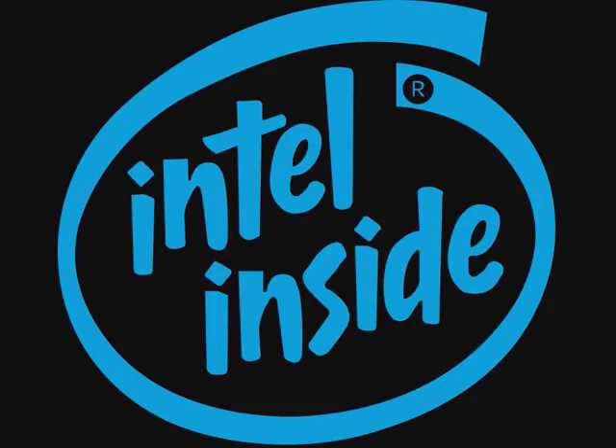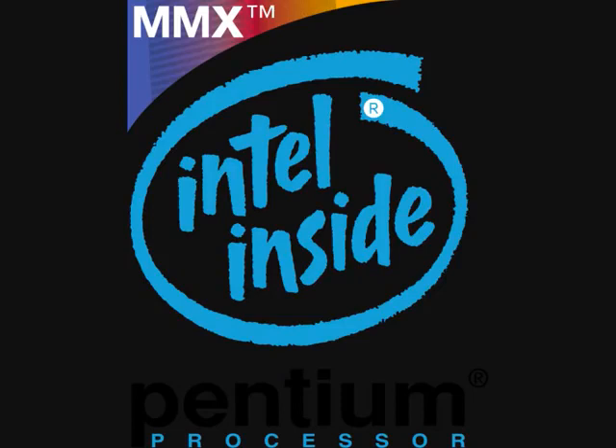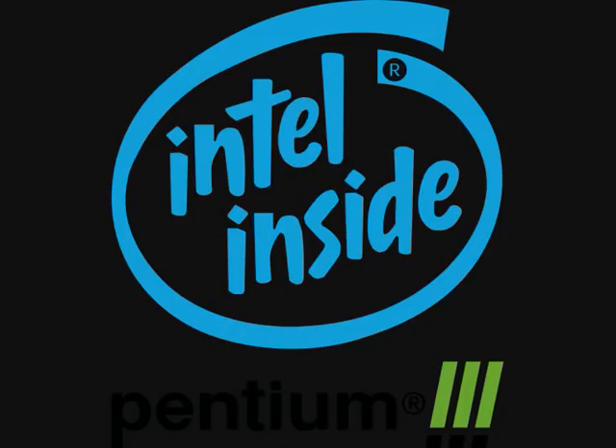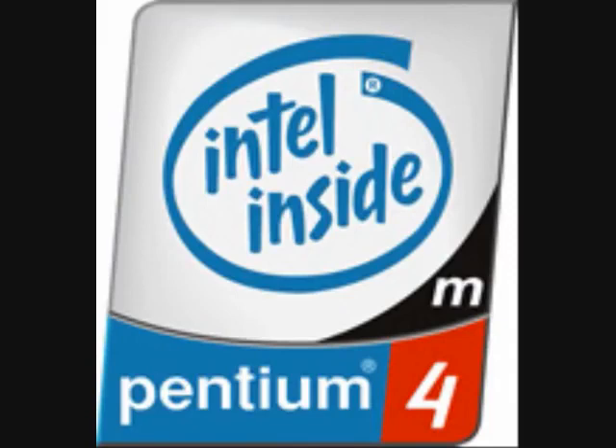Intel Inside. Intel Pentium. Intel Pentium MMX, Intel Pentium II, Intel Pentium III, Intel Pentium 4, Intel Pentium 4-M.